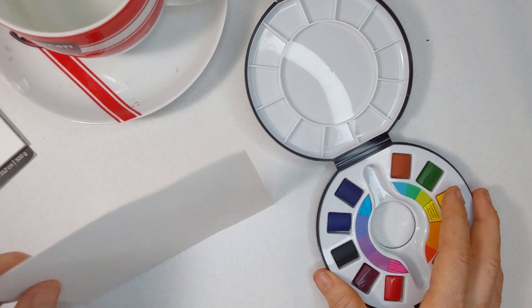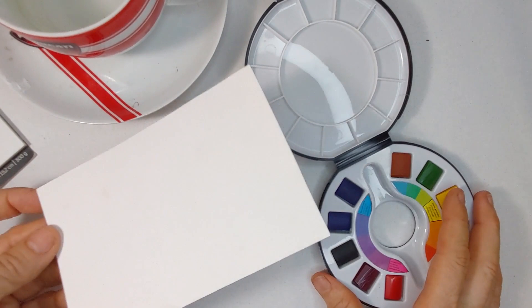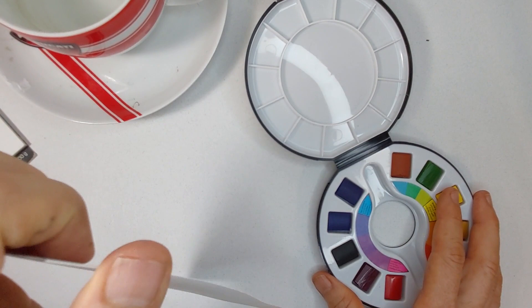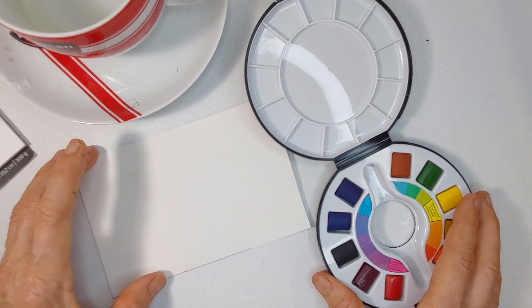I have a piece of Arches hot press. I'm not going to stretch it down or anything. Normally, even with a piece this size, you tape this down because it still will buckle a bit. You can tell it's a nice thick paper — it's considered 300 gram or 140 pound watercolor paper. It won't buckle severely, but it's always nice to tape it down.